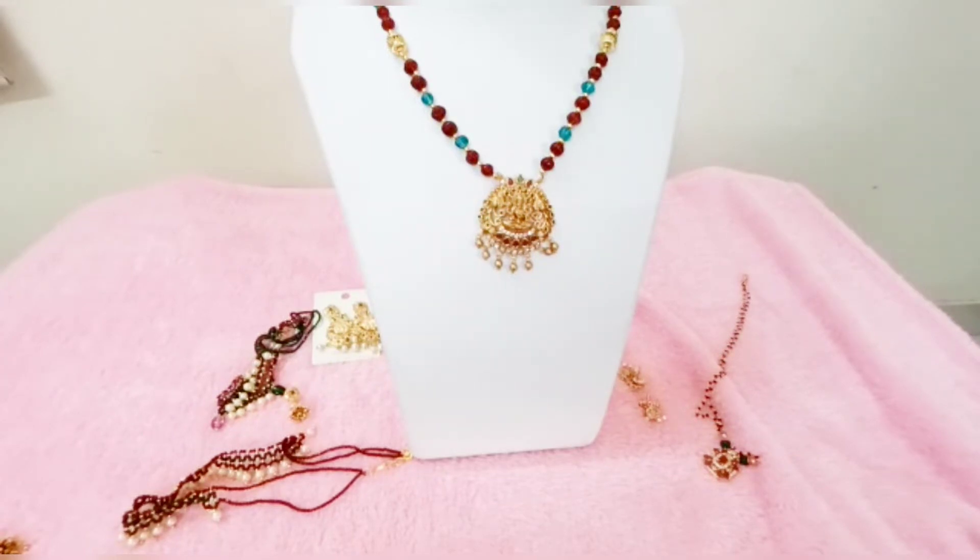I am going to talk about your product and screenshot. The number is 9381896129. I am going to talk about your product and your money. Online payment only — no cash on delivery.